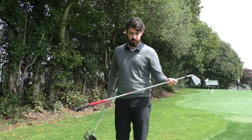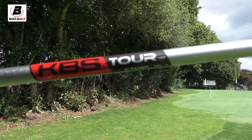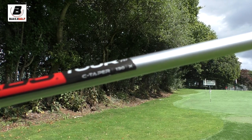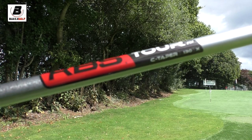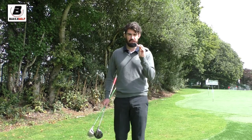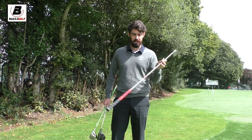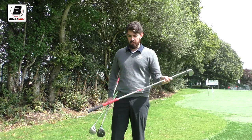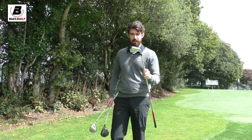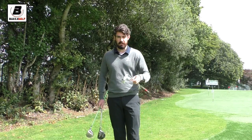It's got a KBS Tor C-taper in it — it's the X, so a 130-gram shaft, really heavy, multi-compound, mid-sized grip. I'm really enjoying the mid-sized grip at the minute. Quarter inch longer than standard, one degree flat. That club is currently in the bag and I'm absolutely loving it.